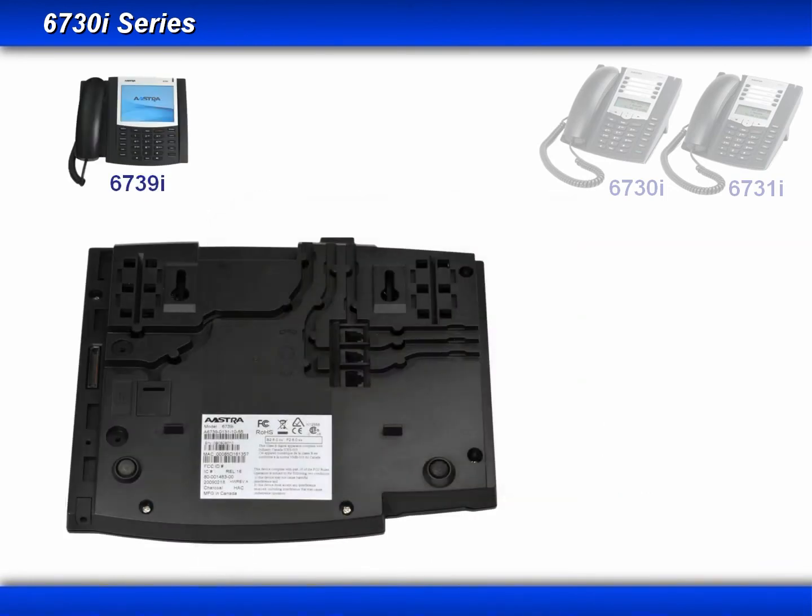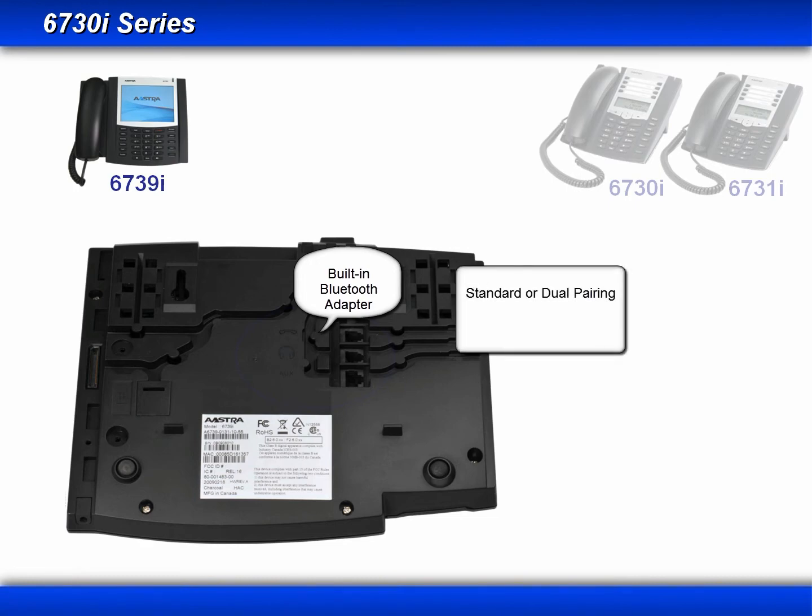Now let's turn the phone over and look at the bottom. An important enhancement added to the 6739i is a built-in Bluetooth adapter, which allows pairing with any standard Bluetooth headset. If your headset supports dual pairing, you can have it paired with both your cell phone and the 6739i. With Bluetooth, you not only get a wireless connection, you also get the remote answer feature.